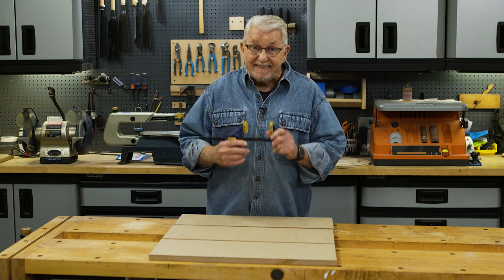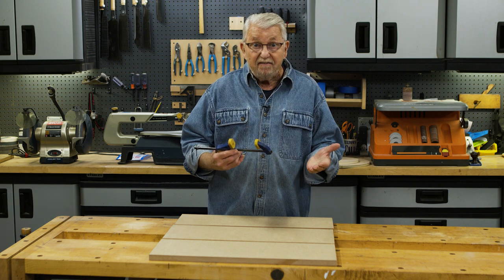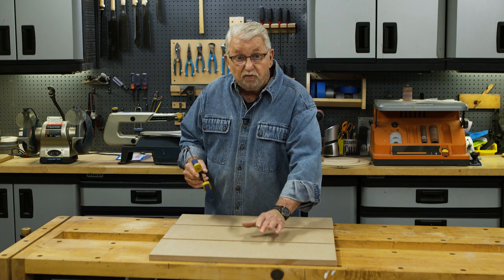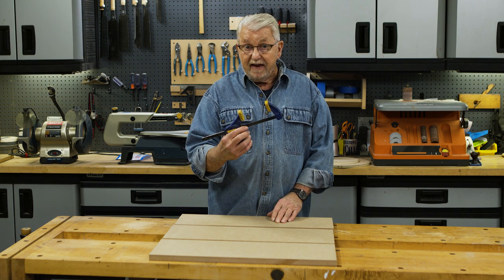Sometimes you don't have exactly the tool that you need, so you have to work with the tool that you do have. That's especially true when it comes to clamps. Let's say, for example, I wanted to edge glue these three boards together, and this was the only clamp I had.